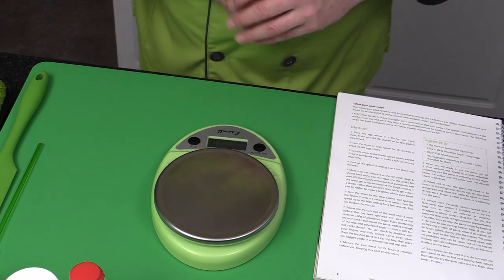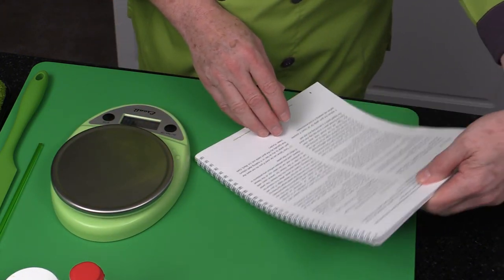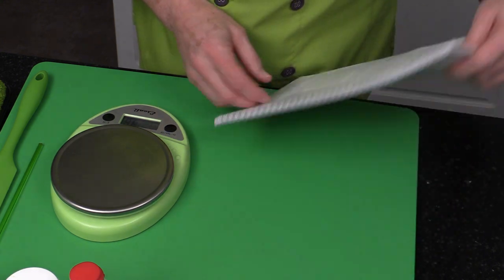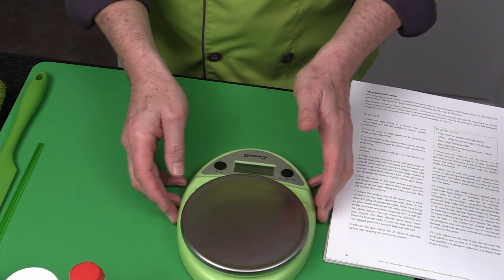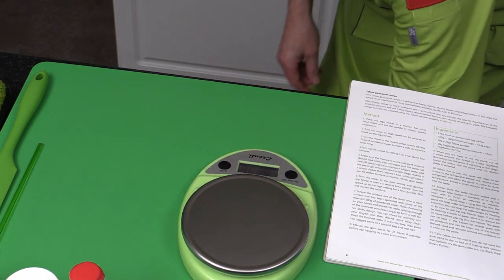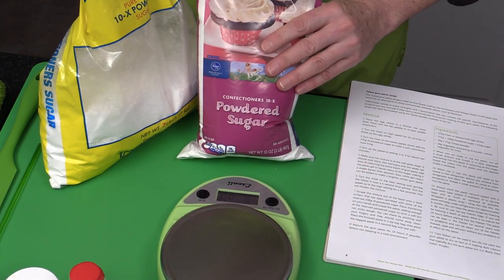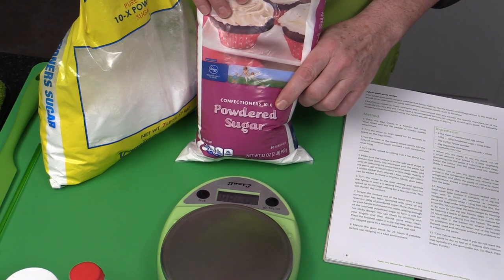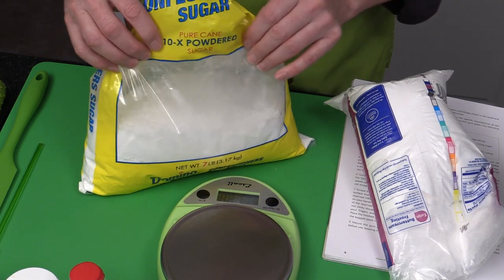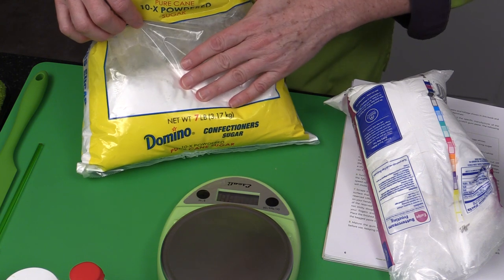Next ingredient: 725 grams plus 100 grams of powdered sugar or icing sugar. Here in the US we call it powdered sugar; in many countries it's called icing sugar. I'm using what we call here in the US 10X sugar — you can see it says '10X' on the packaging. This is a larger wholesale club bulk pack with about seven pounds or just over three kilograms.